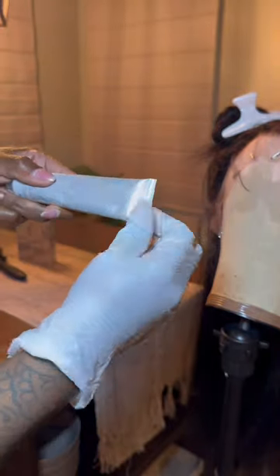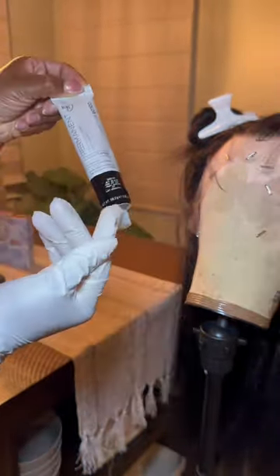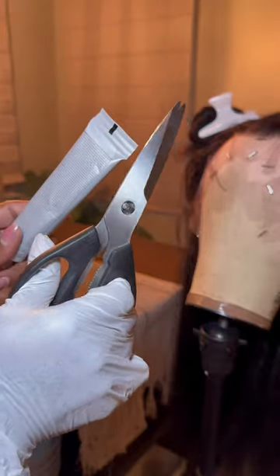I know a lot of people like to use the liquid because it's easier to mix. However, the cream color is the most economical, and I'm going to show you how to get the most out of it.